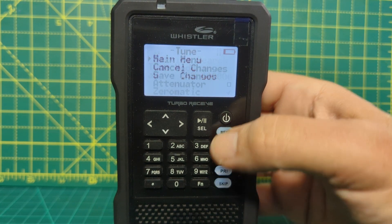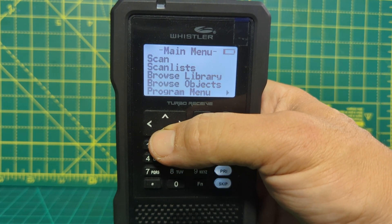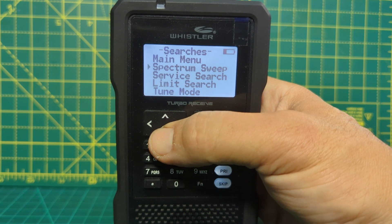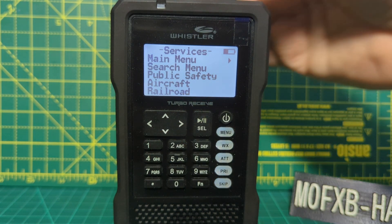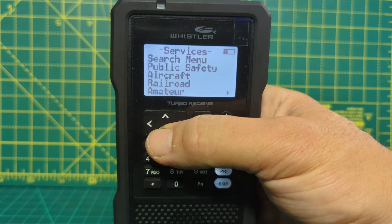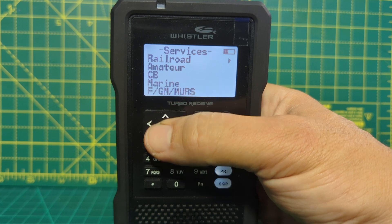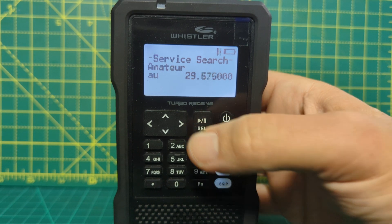So let's try one more — we'll go menu, do it twice to go to the beginning. We'll go down to search again and press play. This time we're going to do service search, press play. And this time we can actually search the pre-loaded types — you get this on the unit. We've got public safety, aircraft, railroad, amateur, CB, marine — it's pretty good, isn't it? So if we chose amateur and press play, it's just going to start scanning. Press play to stop.